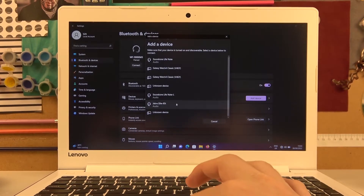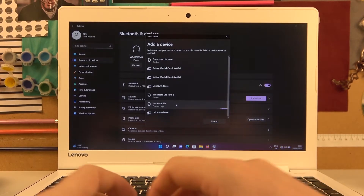So here they are. Now click on them and they should connect.